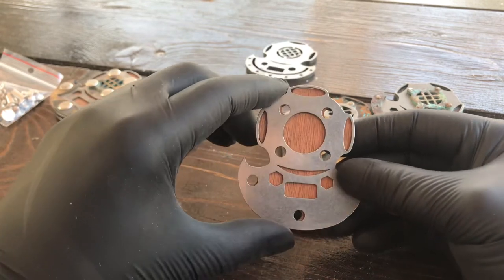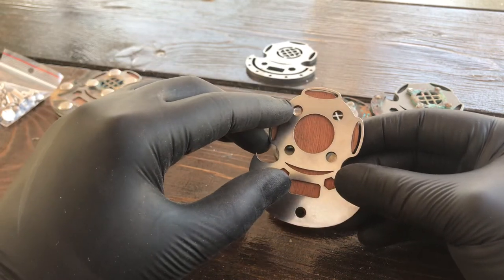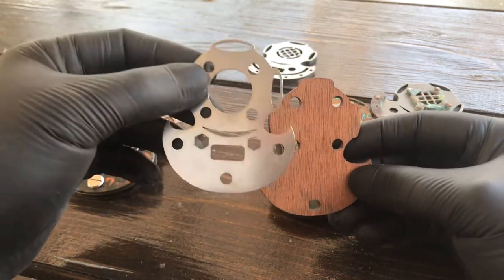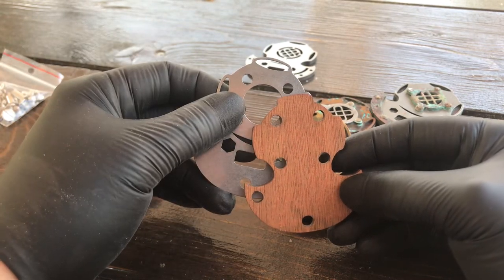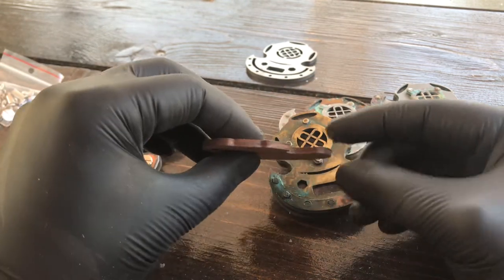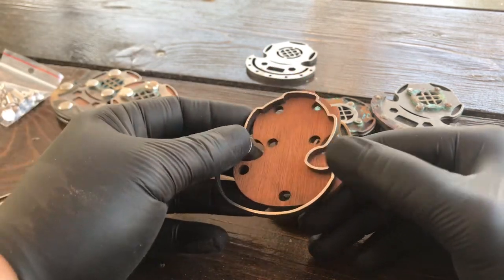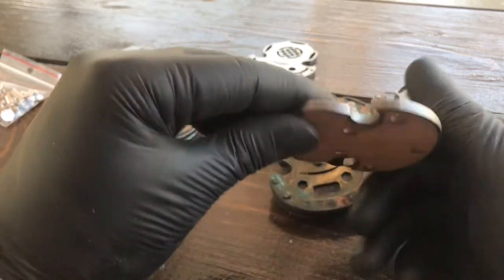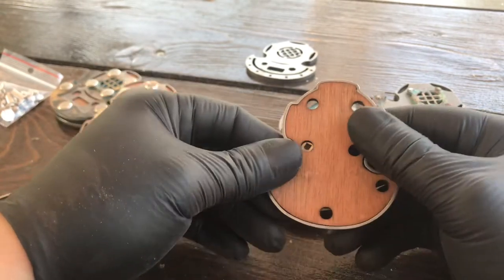I love mixing materials and I think these two go pretty well together. So you have the body and two of these layers, which are making a sandwich with the body. Also, because this is a bottle opener after all, and this wood is thin, I've made steel silhouettes of this wood body, which will protect the wood when opening a bottle.